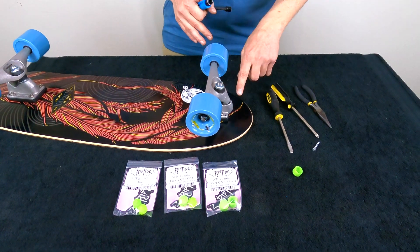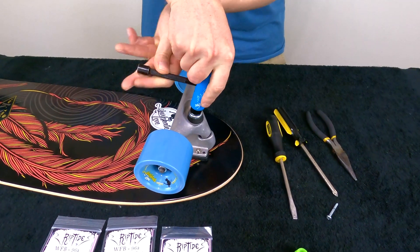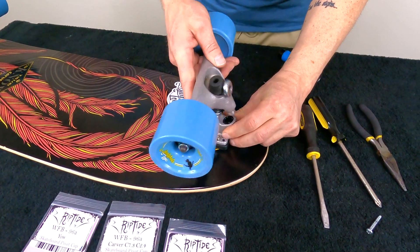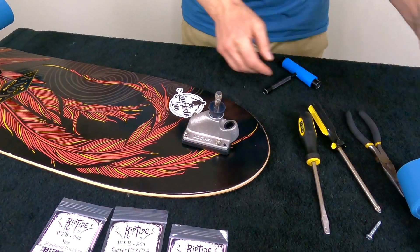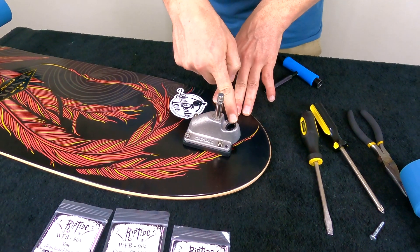Let me walk you through how to replace your pivot cups — I'm going to teach you a little trick I've learned to do this. I'm going to replace the pivot cup off of a Carver CX. The first thing we're going to do is remove our kingpin nut, then remove the hanger and the bushings and set those all aside. Now we can see our pivot cup right here.